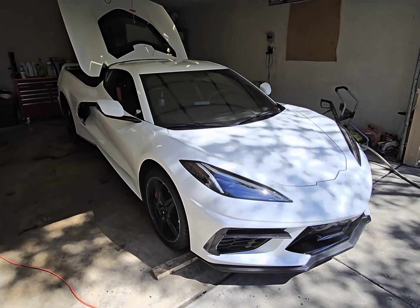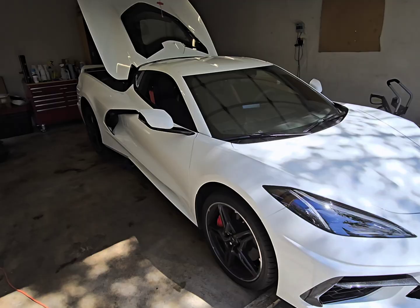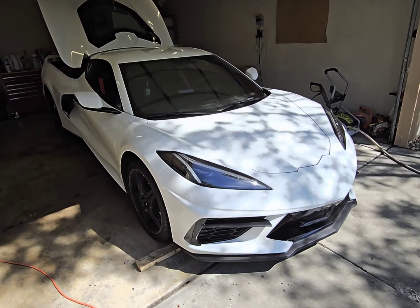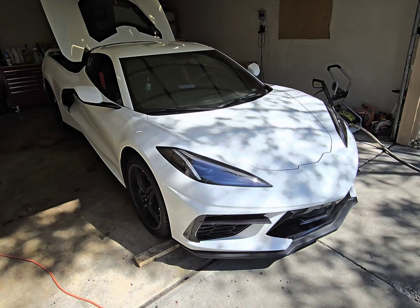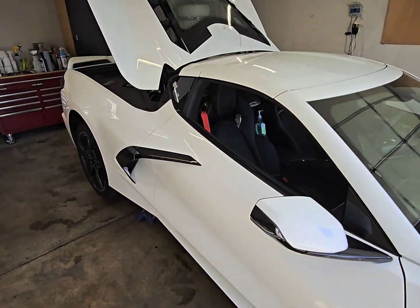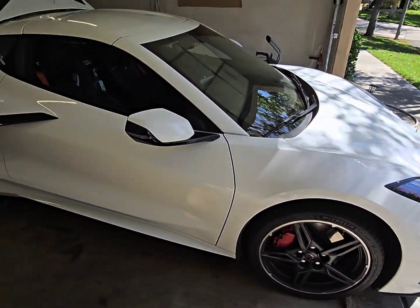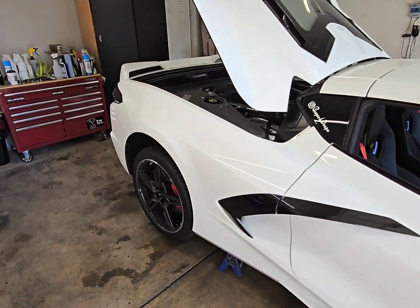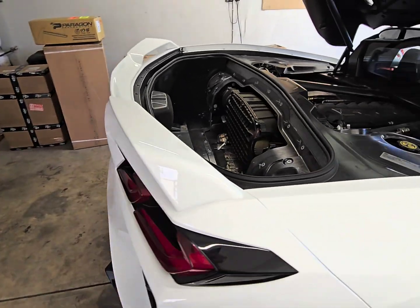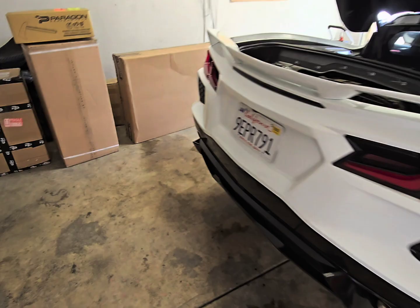Welcome to my channel. In today's video I'm doing something a little bit different. This Corvette I picked up two weeks ago is the 2023 C8 with the 3LT package and Z51. I honestly love this car every second — every time I drive it, it's just a joy. I love it so much that right off the bat, before even picking up the car, I was already purchasing a lot of stuff.